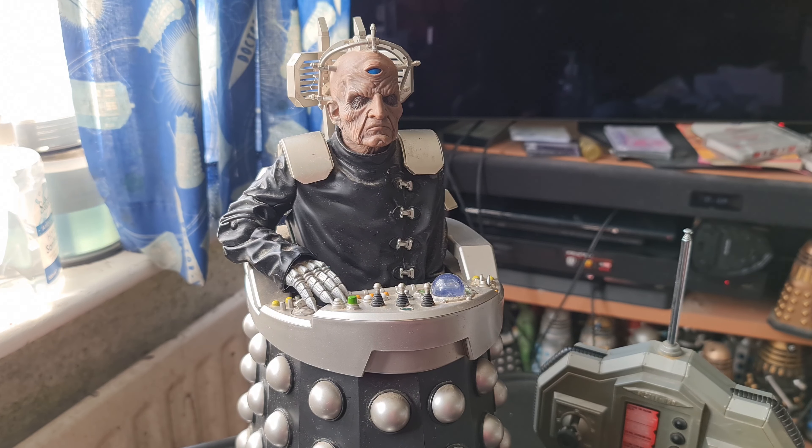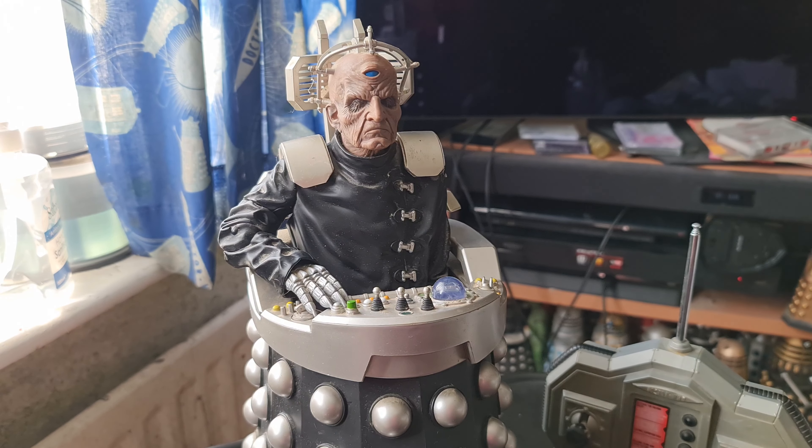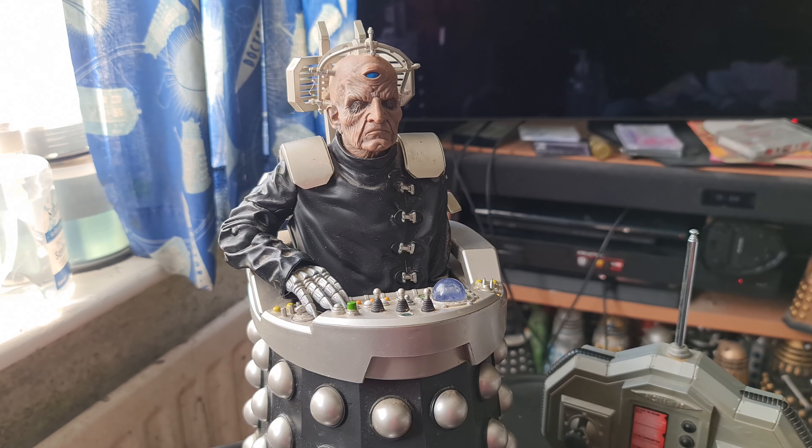Hello YouTubers, and today I'm going to be reviewing this, which is the 12-inch 2008 Julian Bleach Radio Controlled Davros. This came out right at the very end of 2008, just in time for Christmas, and this one I did actually receive for Christmas 2008, so I've had him that long.